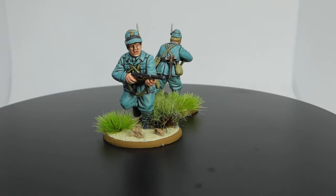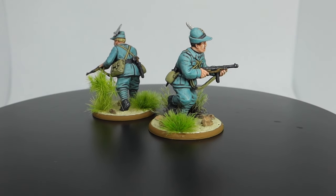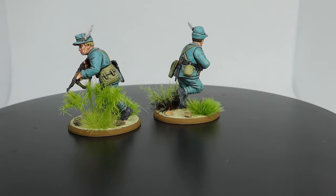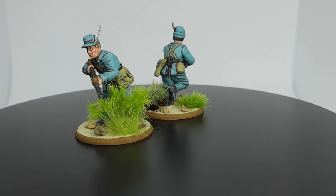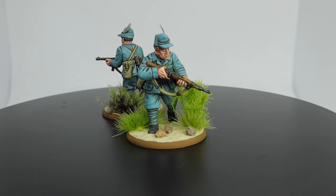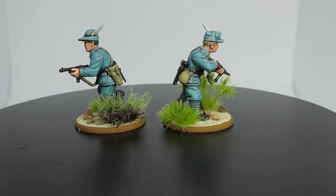Coming up in today's video I'll take you through how I paint my 28mm World War 2 Italian Alpini from Warlord Games. We'll discuss each step I take to get my Alpini miniature to pop, from the basic base colours to the eventual highlight. A huge thank you goes out to the wonderful crew at Warlord Games for providing me with these miniatures and for the constant support for the channel.